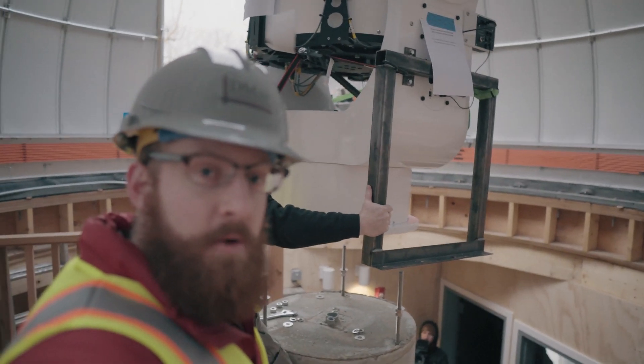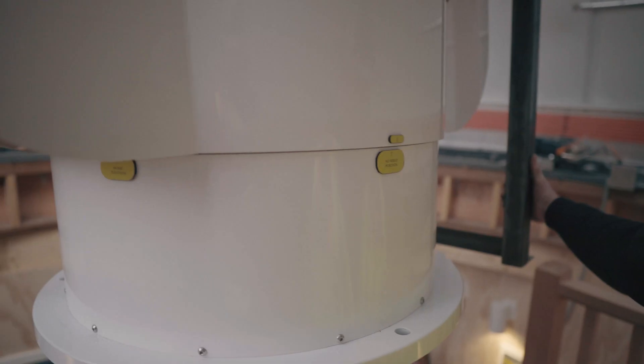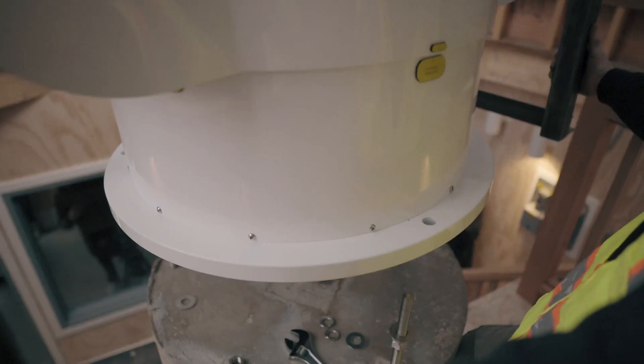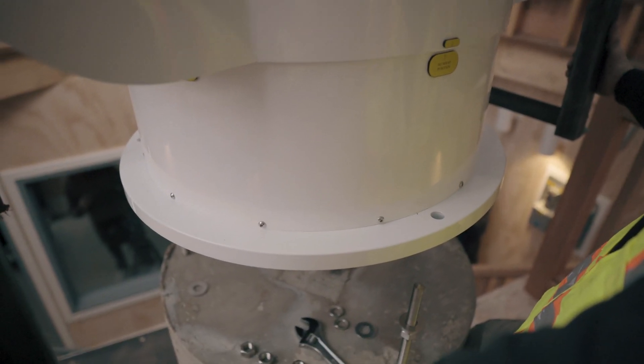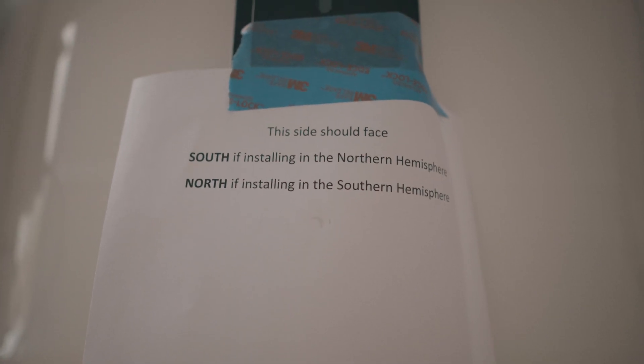We're slowly lowering it down on that south mark, which is on the left-hand side of the pier. We just lowered it down. We're in the northern hemisphere, so the no-wrap position is aimed on the southern side of the pier.